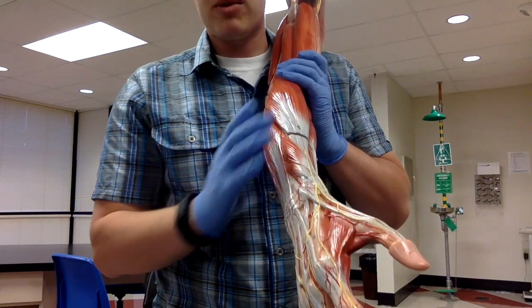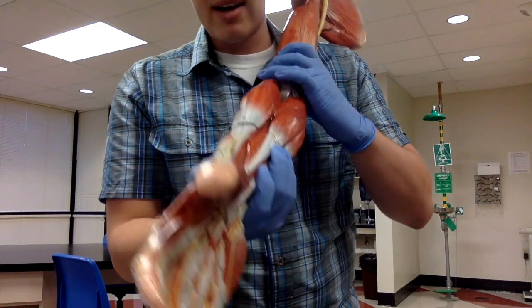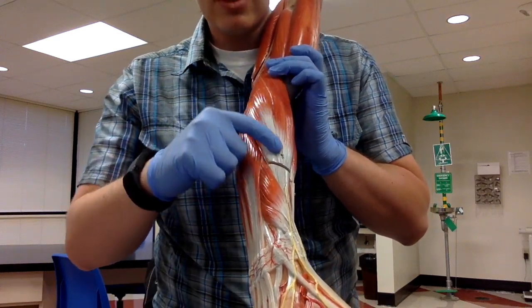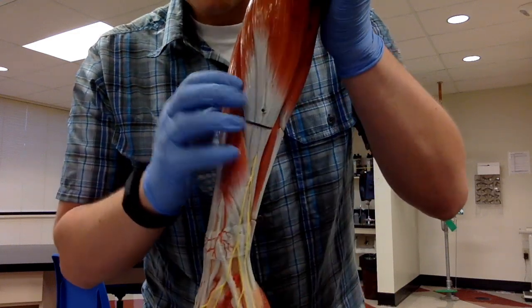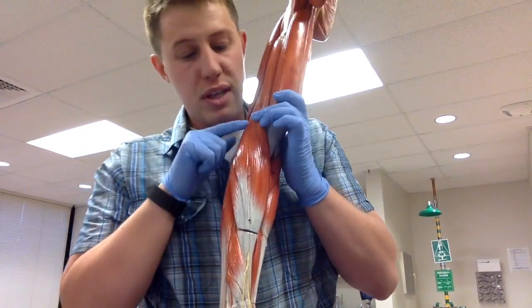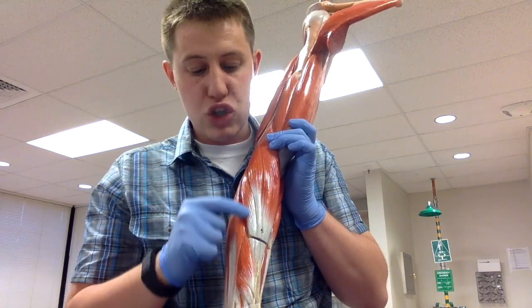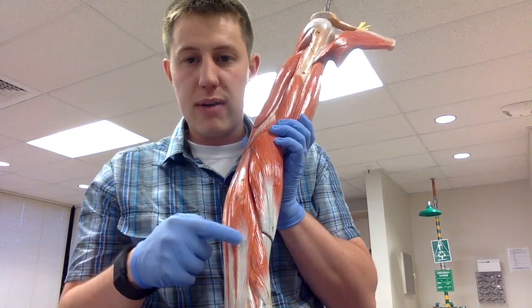Then we have two extensor muscles that help control thumb-side movement. On the back side of the brachioradialis, we have extensor carpi radialis longus and extensor carpi radialis brevis. Looking up toward the elbow, the extensor carpi radialis longus starts further up and has a longer tendon, while the extensor carpi radialis brevis is shorter and sits right next to the extensor digitorum.